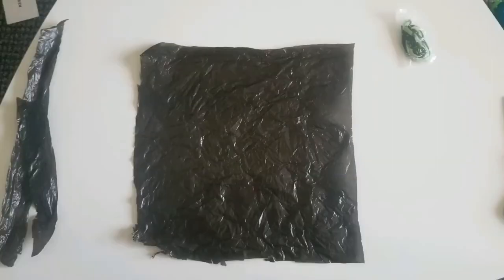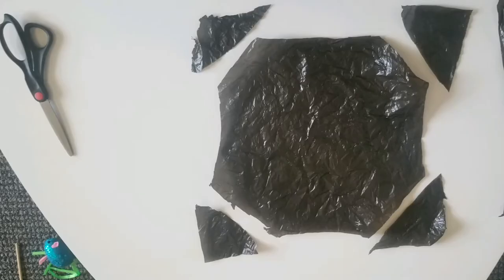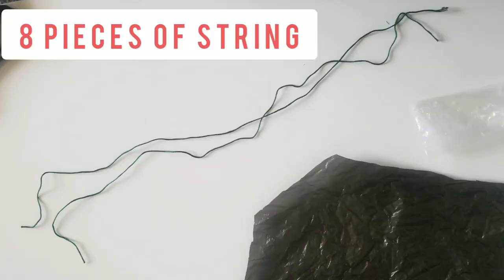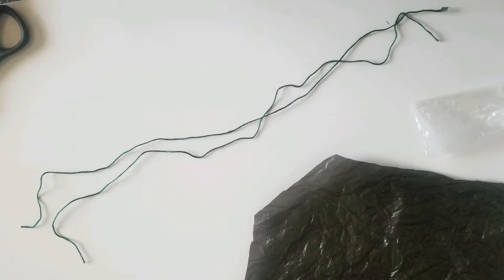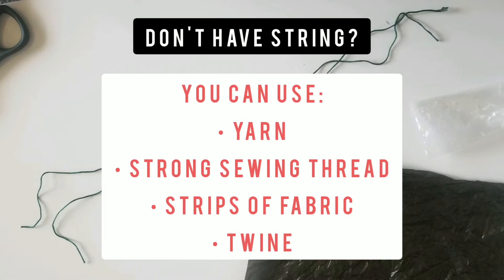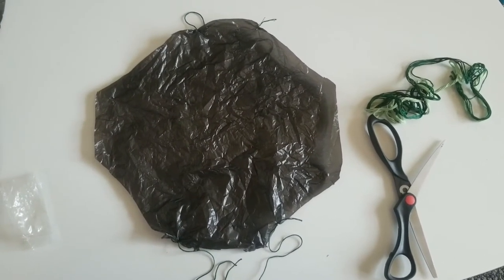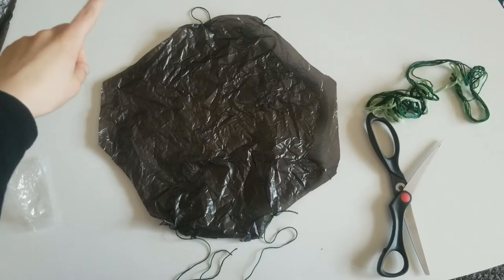Taking one of those halves, you're going to cut out a big square. Next you're going to cut off all four corners, turning our square into a sort of octagon. Then you're going to cut eight pieces of string that are all the same length — I'd recommend about eight to twelve inches. Once you cut the corners off you have an octagon, which means there are eight sides and eight corners.